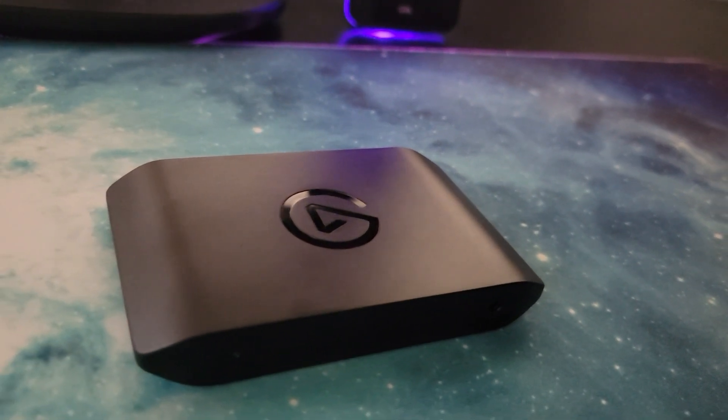Class is in session. The first thing you're likely to notice about the HD60X is that the ports are all on the same side — all on the back except for the audio input, which comes from your controller, so you want the easiest access to that. That makes sense.